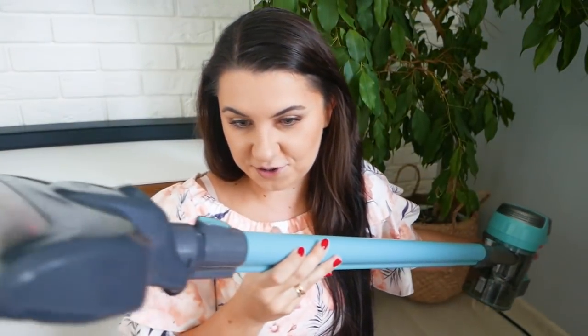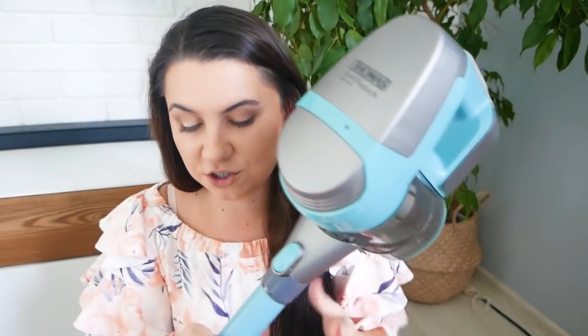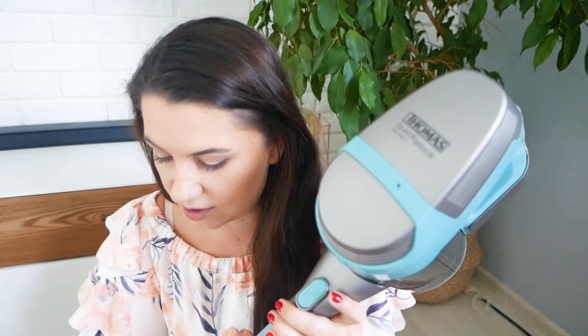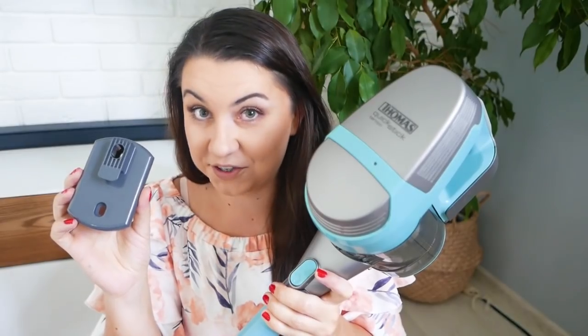W kamerze pewnie go teraz będzie ciężko przedstawić, ale jakoś sobie damy radę. Więc mamy tutaj pionowy odkurzacz firmy Tomas. Co muszę od razu powiedzieć na wstępie — jest to odkurzacz pionowy, który nie stoi sam w sobie i się trzyma. Tylko mamy do niego takie cudo, które musimy przykręcić do ściany i wtedy możemy bez żadnego problemu go zamocować.